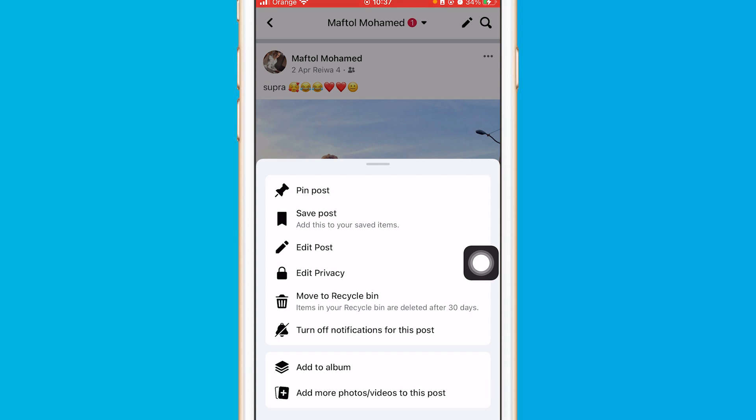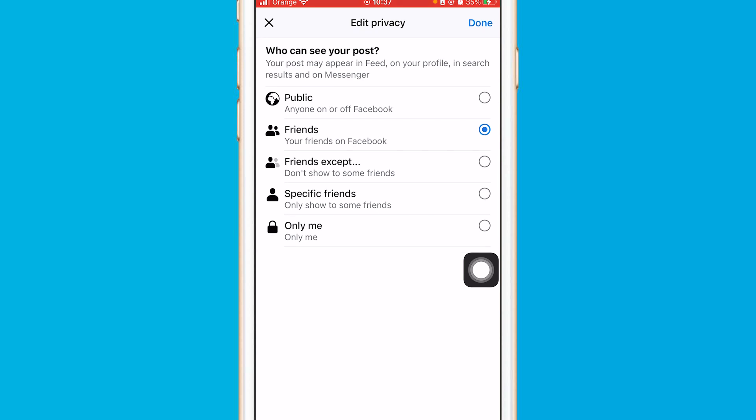That's because you have to change the privacy of this picture first so that Facebook will let you hide comments from your friends or from everyone. You want to click on 'Edit Privacy' and select 'Public.'